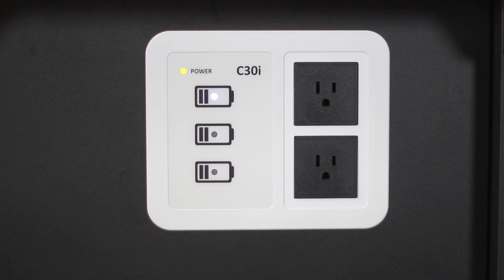The LED status indicators display the power of the cart and status of the charge. There are three status indicators, one for each row. They will be blue to signify which rows are charging.